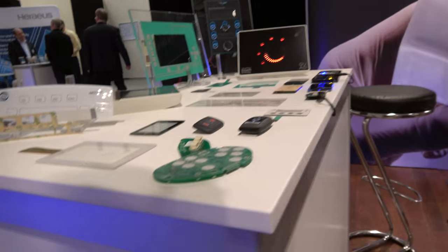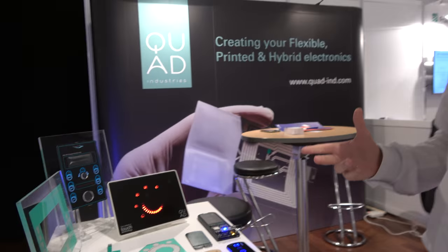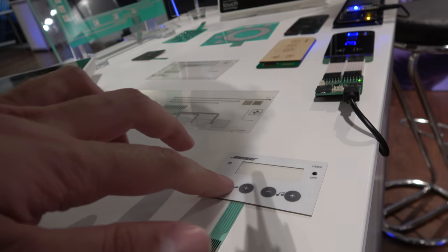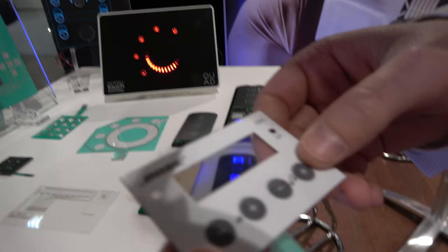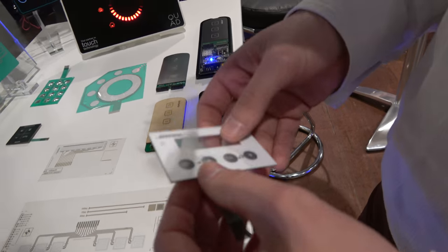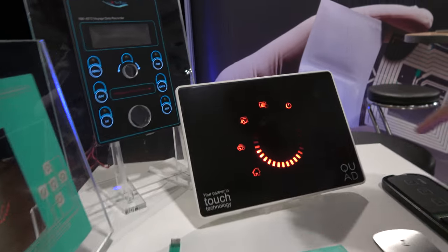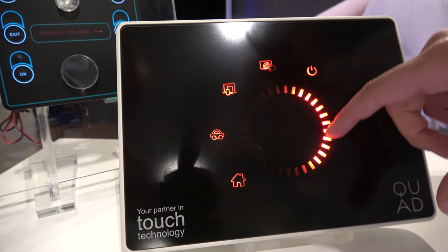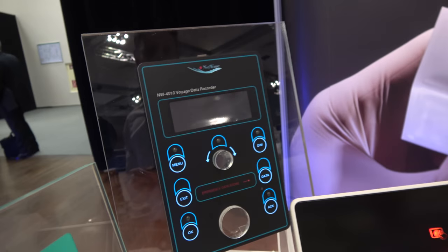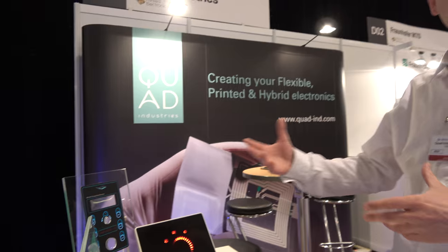Here you see the more traditional business. We've been active for more than 30 years in user interfaces and membrane switches — the oldest product group in our business. A membrane switch has a graphic printed foil with a silver printed functional circuit behind it, metal domes and other components assembled together. We also have a touch-based user interface with a capacitive slider, and this one here is electroluminescent — you print the electroluminescent inks on a foil to have backlight integration.